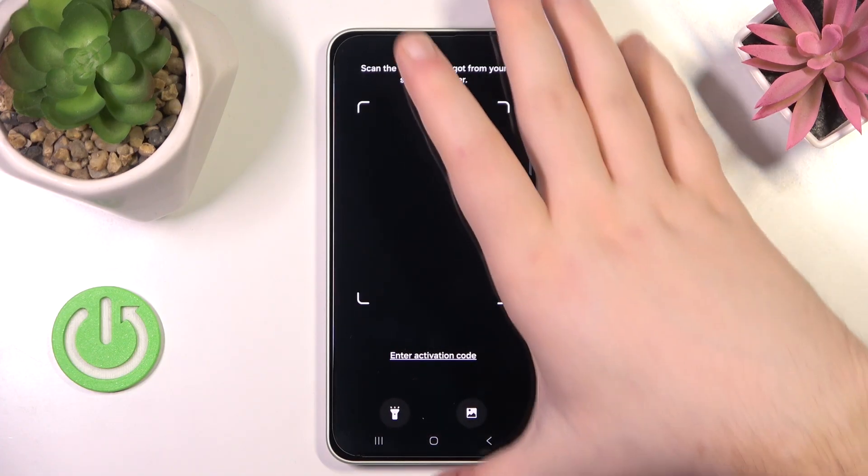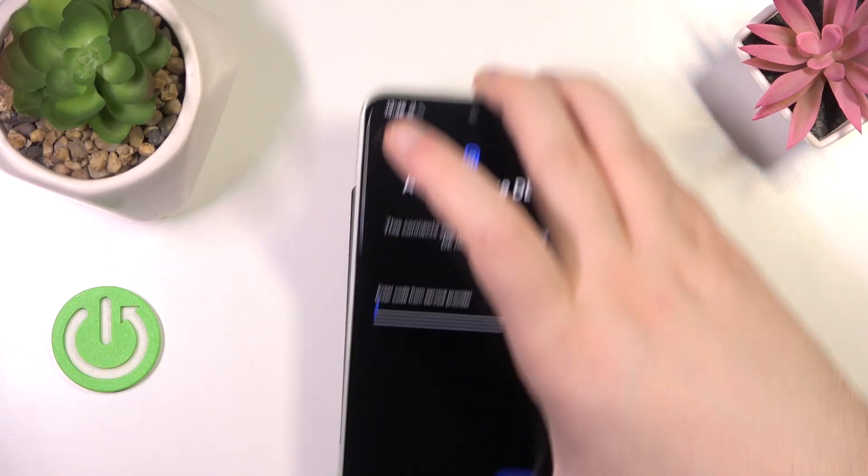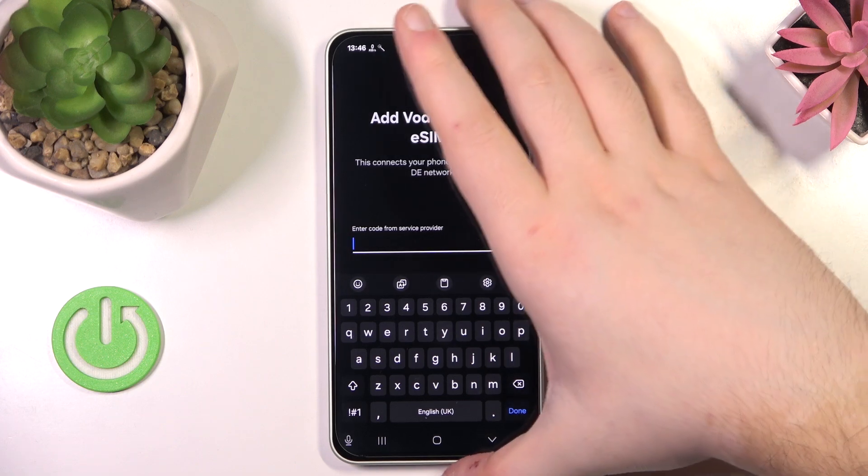And click on Scan QR Code. Now you have to scan your QR code, and here you have to enter your verification code.